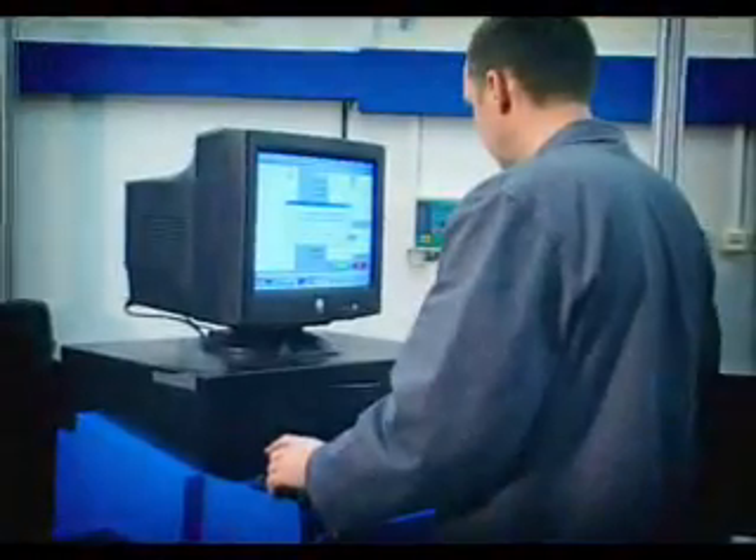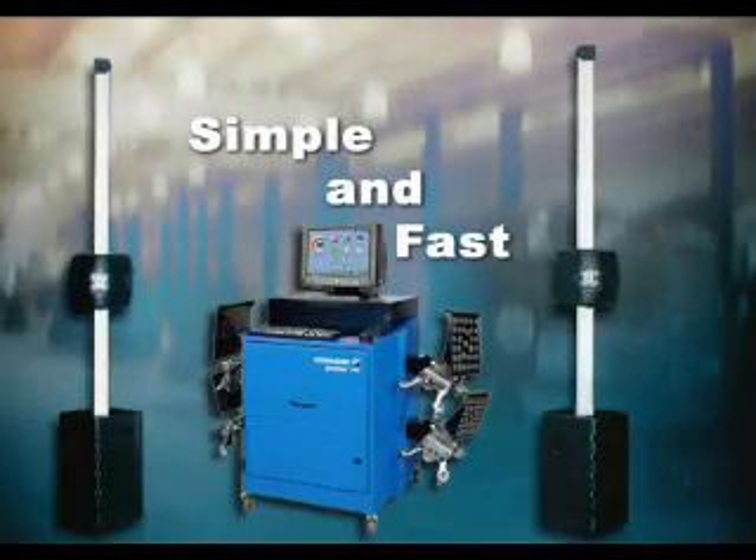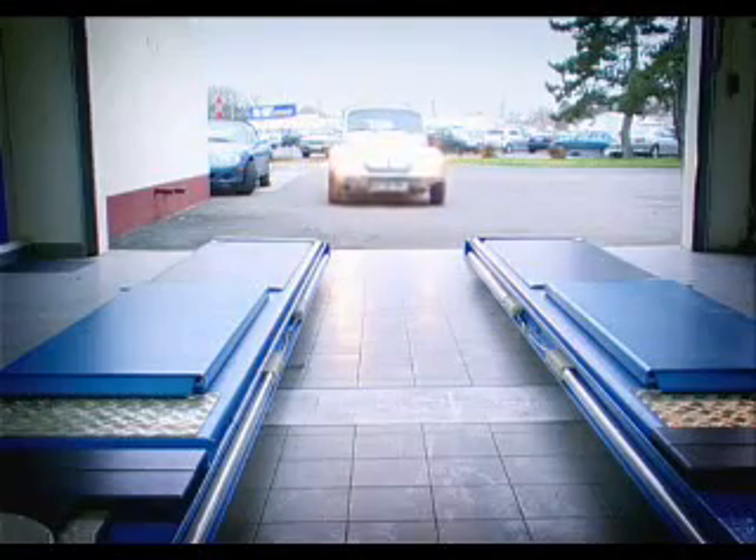Hoffman's easy-to-use, reliable and accurate wheel aligners will enhance the professionalism and profitability of your business. With Hoffman 3D aligners, you can perform an alignment measurement in less than three minutes.